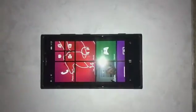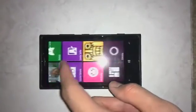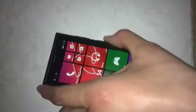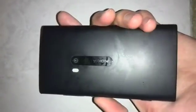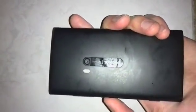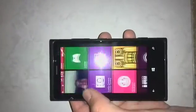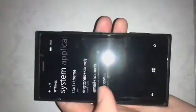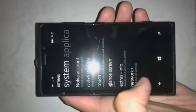We'll have the links in the description below this video just in case you missed it. So we have the Lumia 920 here, which is about two and a bit years old now. It's still a fantastic phone — a bit blocky, but still works well.